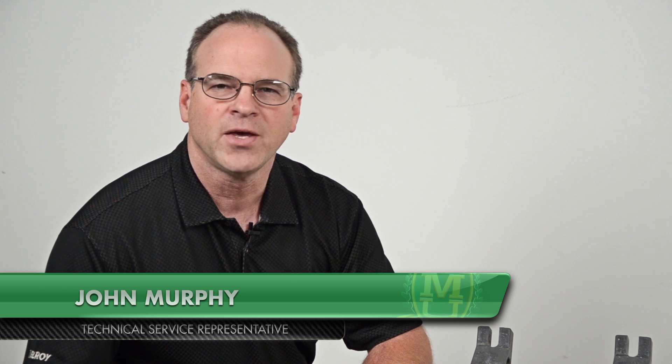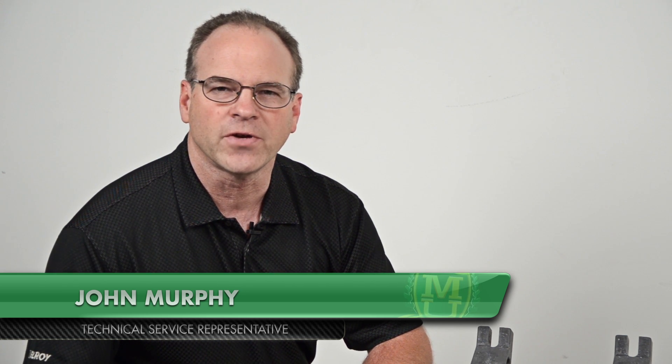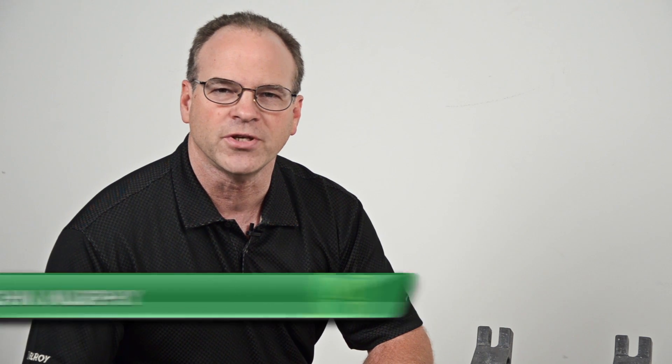Hello, I'm John Murphy, a technical services representative with McElroy. I'm going to demonstrate the proper use of a DynaMac 28 hand pump fusion machine to fuse 8 inch IPS DR11 pipe.